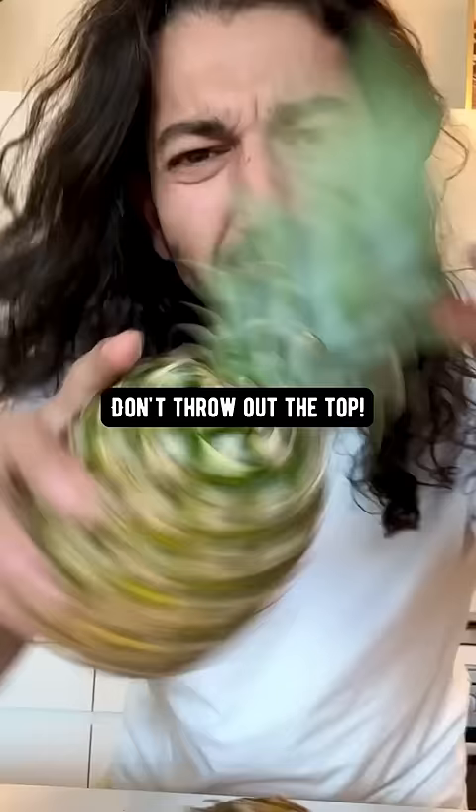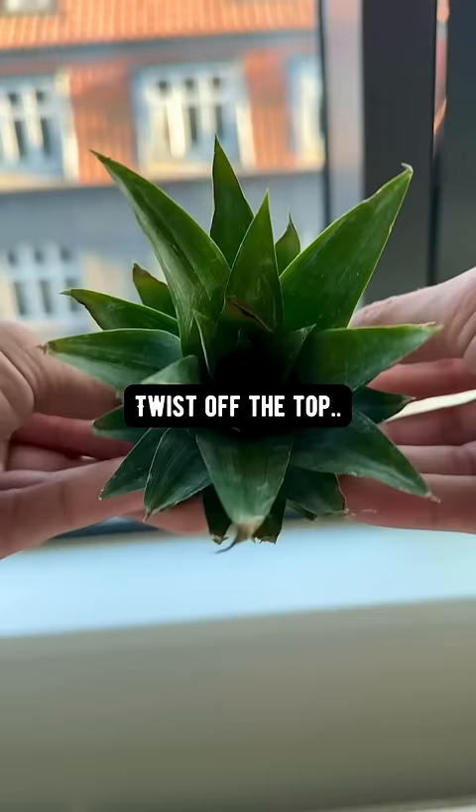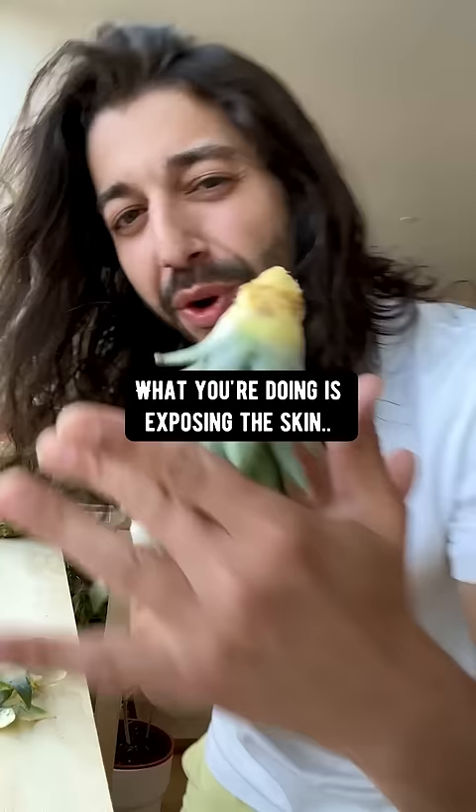When you get a pineapple from the store, don't throw away the top. Instead, what you want to do is twist off the top. Then carefully peel off the bottom four layers of leaves. What you're doing is exposing the skin so roots can grow.